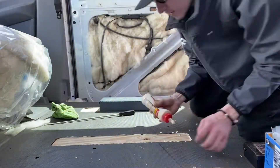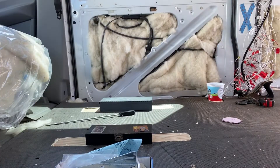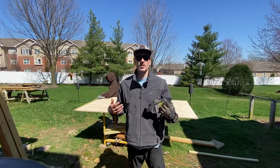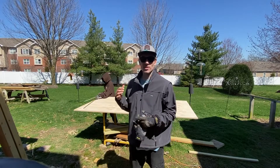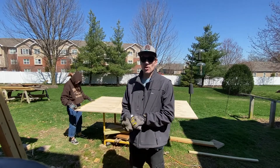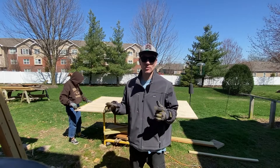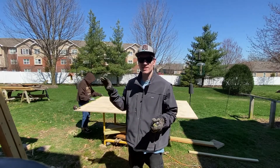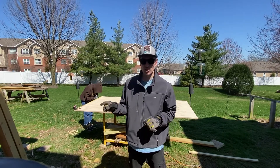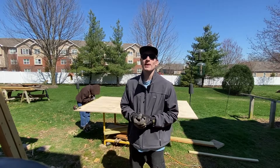So what we decided to do with the studs on the walls - you can see Ali is behind me measuring them out - we decided to get a sheet of plywood and cut strips out of it to use as the studs on the wall, because it's a little bit stronger. And then we're going to use rivnuts to attach these sheets to the wall, so our wall studs will have the maximum amount of strength possible.